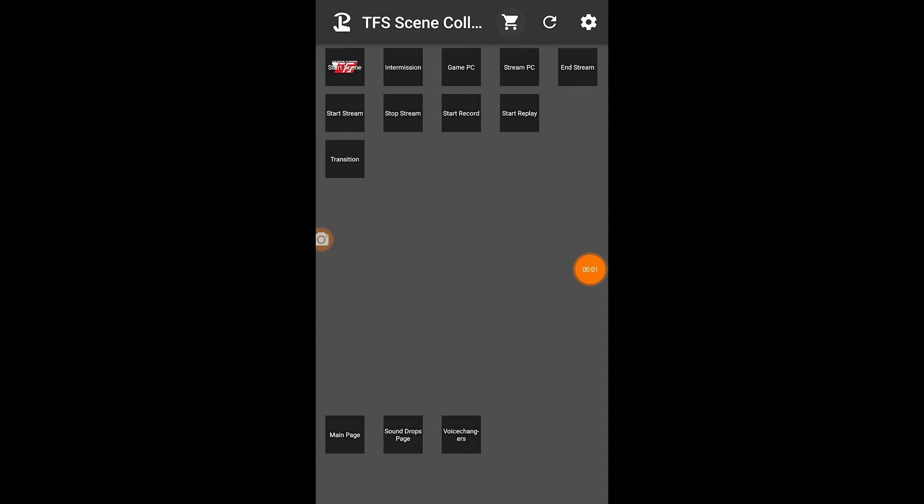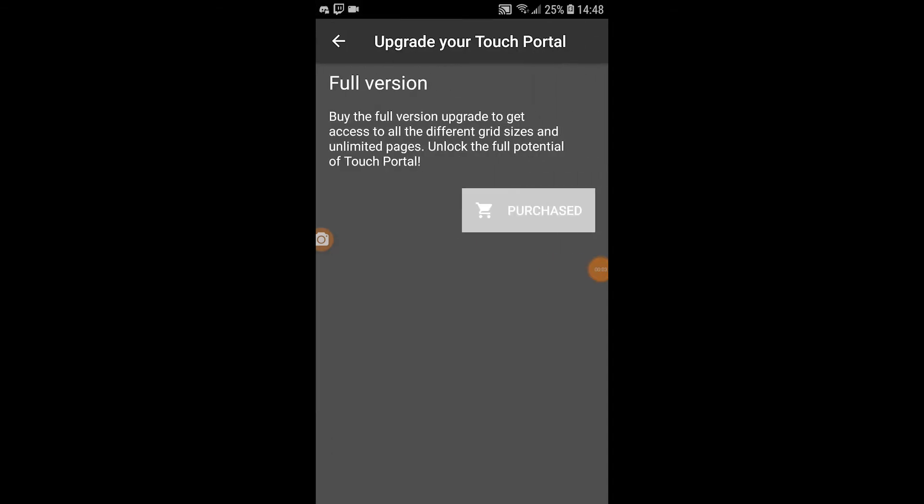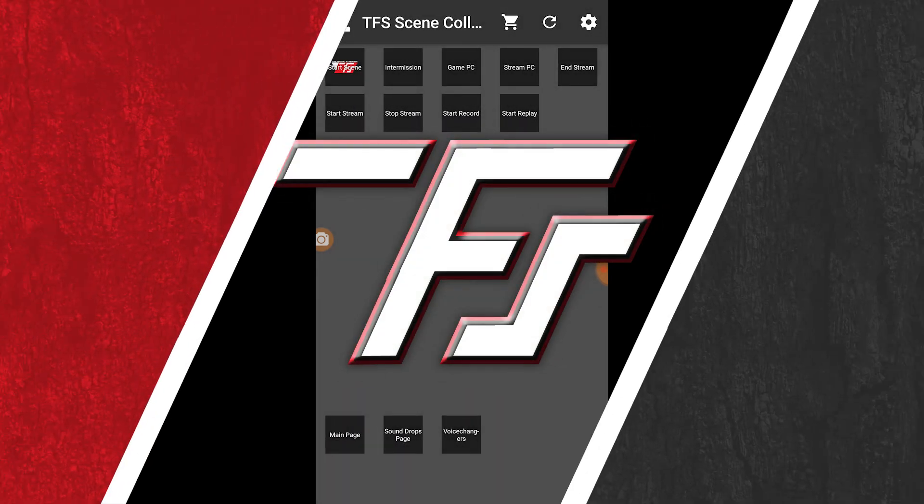Now, simply to purchase it, you just click on the little card up at the top, and it will take you to the purchase button where you can go and buy the code to unlock the full version. It's really that simple — nothing difficult at all.